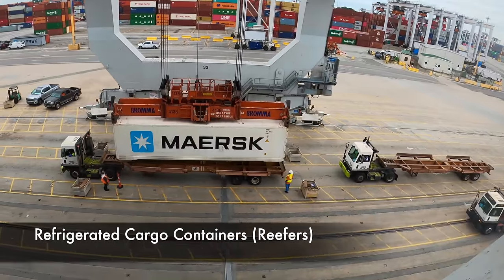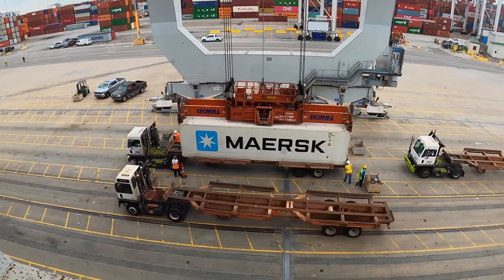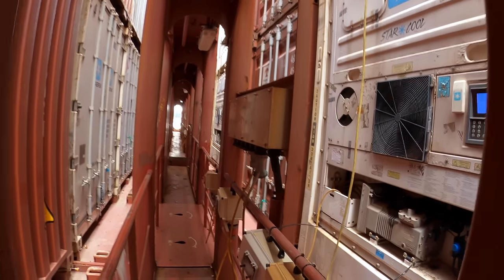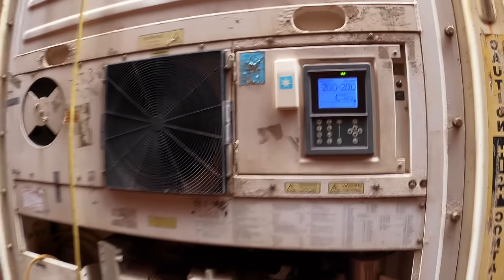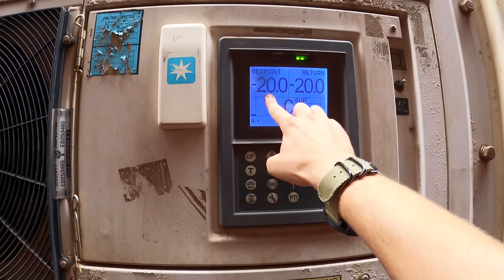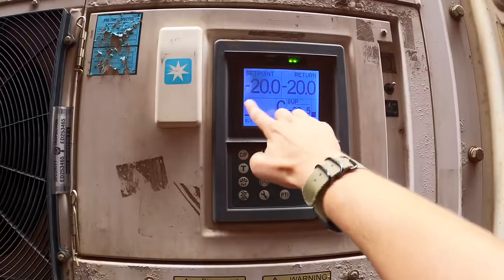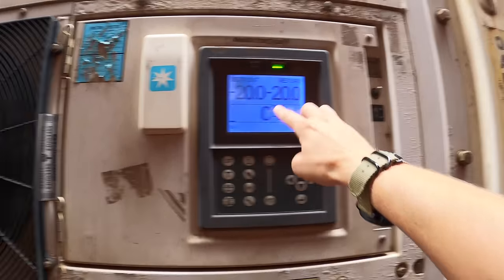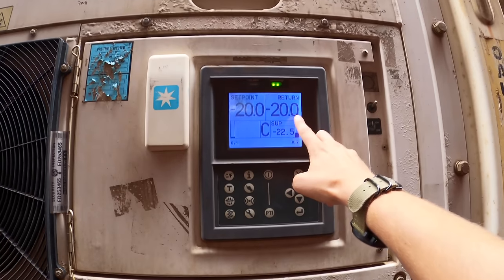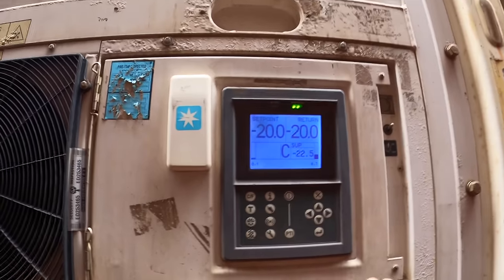Here's another look at a refrigerated cargo unit coming off. Let's take a close-up look at a reefer container unit. This is the set point — the temperature the box is programmed to stay at, in this case minus 20 degrees Celsius. The return, also minus 20 degrees Celsius, is the current temperature inside the box. So this is good — it's in range, green light.